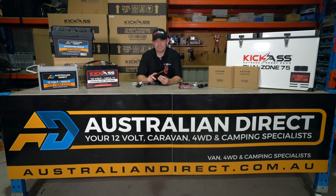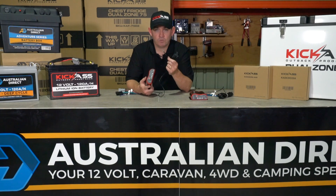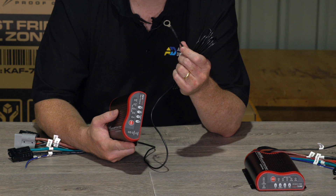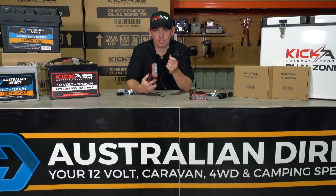This charger has even more great features to ensure your auxiliary battery is charged the very best it can be. We've included a temperature compensation feature — this sensor, once connected to your auxiliary battery, tells the DC charger what temperature the battery is at, and if it gets too hot the charger will compensate by reducing the charge going into it, protecting your battery.